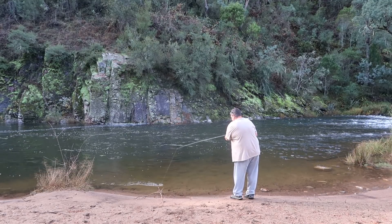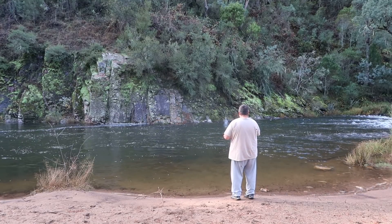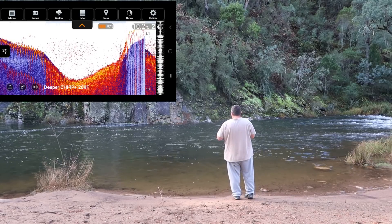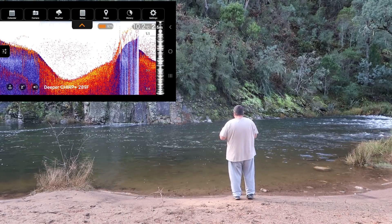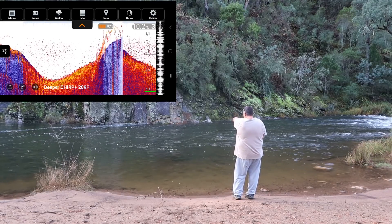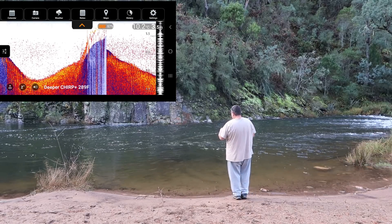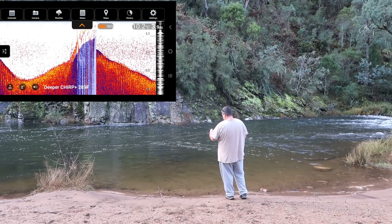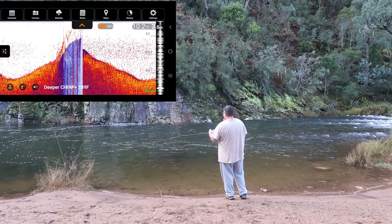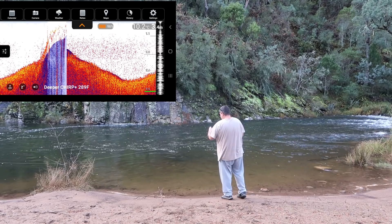I'll go one more time. So far I think 3.8 or 3.9 was the deepest I found. 2.1 metres there. That Deeper Chirp unit is now coming right through the main swimming part where it's 3.3 metres — so 10 feet of water. 3.7, 3.8, 3.9. Can we get four? 3.8 again. So out here it's 3.9 metres deep. Wow.